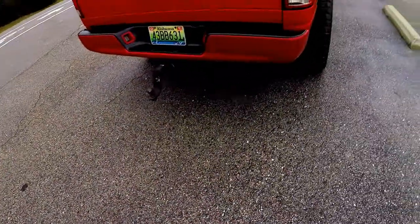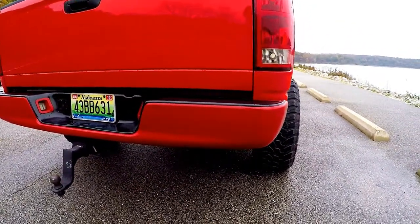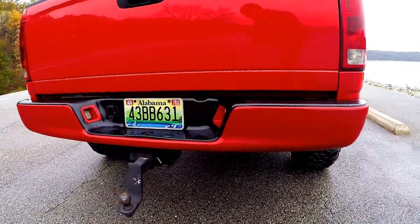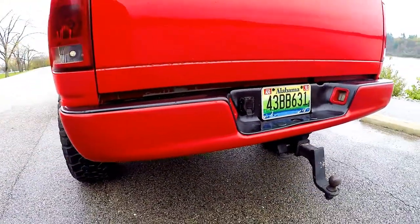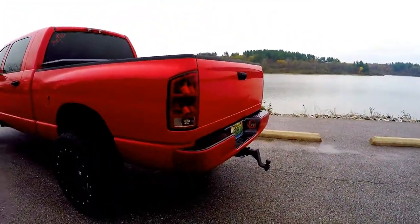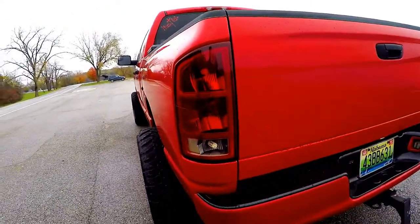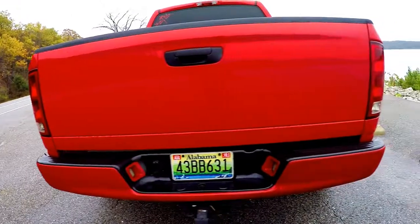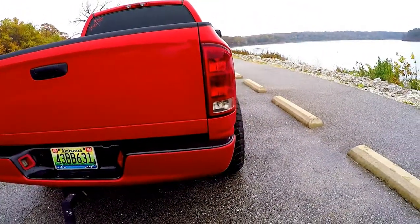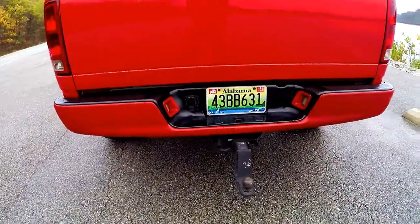The rear bumper is paint matched — that's just from spray paint that I did, so it's not as smooth, but it looks better than it did when it was chrome so I'm happy with it. LEDs in the rear tail lights. I thought about getting aftermarket ones but it wasn't really worth it. With a red truck I wanted to stick with the red theme — I don't want black tail lights, I think they stick out too much.